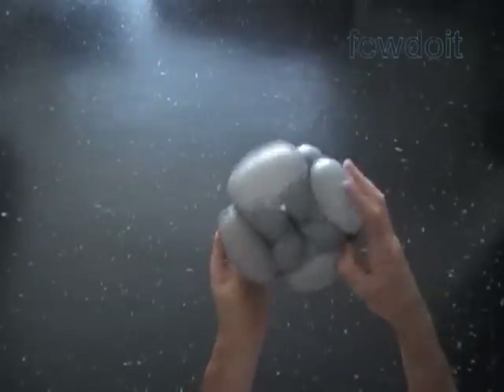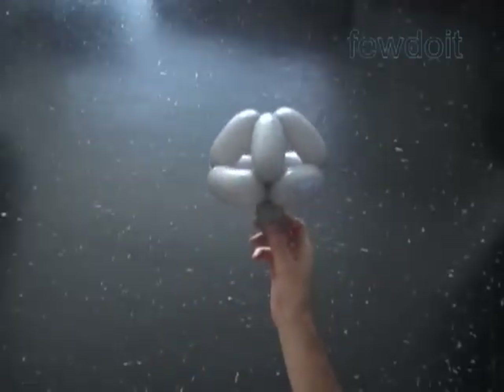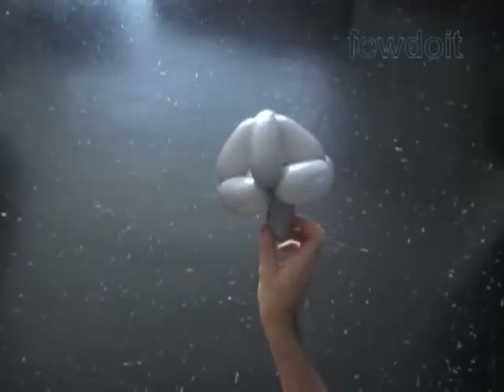And that's it. Congratulations. We have made the pyramid. You can keep the rest of the balloon or cut it off — it's all up to you.